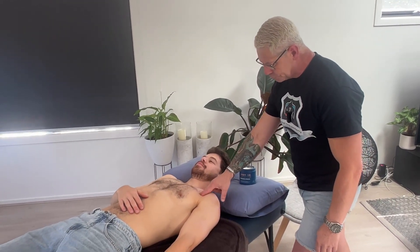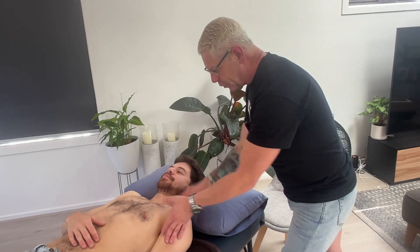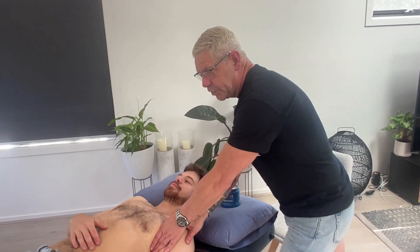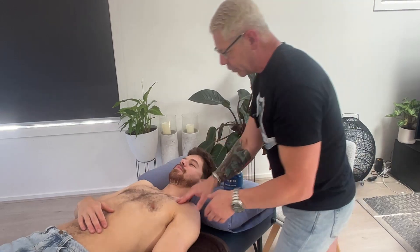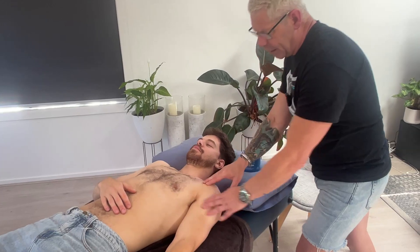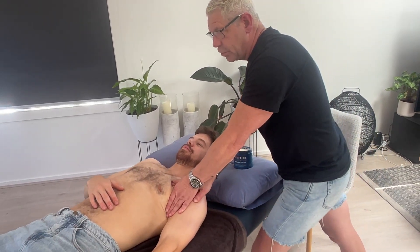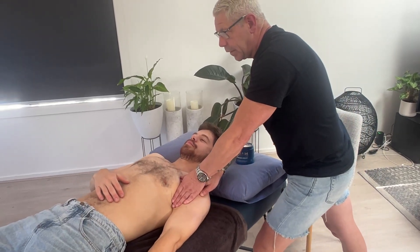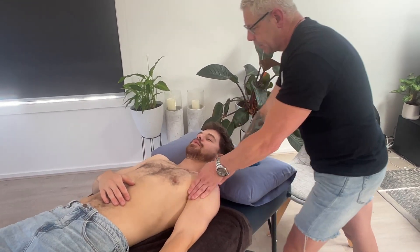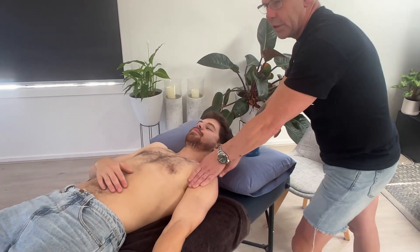So I'm hitting his pec minor. Find your coracoid process — we're just going to come in here with almost braced fingertips. It's all about saving your hands and your fingers. We're only going to be working about that far in. It's up to you in terms of how you position your clients. How's that pressure there, Seb? Okay, he can handle that.